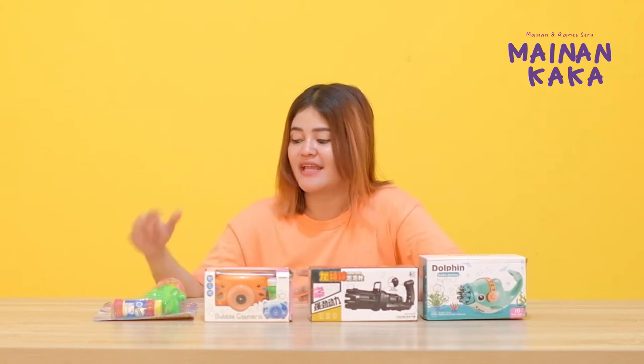Now, for today I want to unbox the game bubblegum. Let's unbox the game!